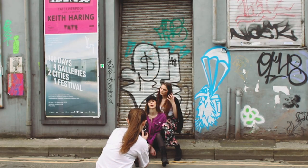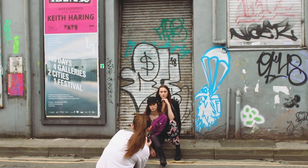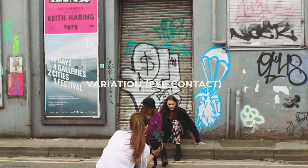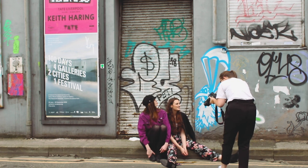Another tip is to vary eye contact. In this example I've got Veronique looking away and Elena looking at me. This creates another aspect to the image and draws the viewer forward.